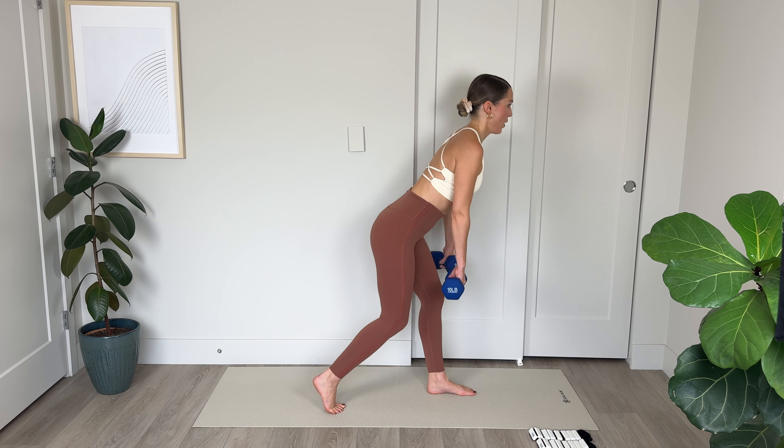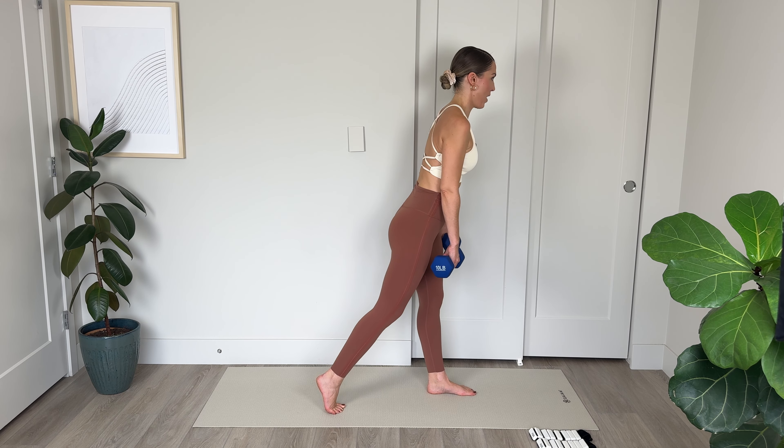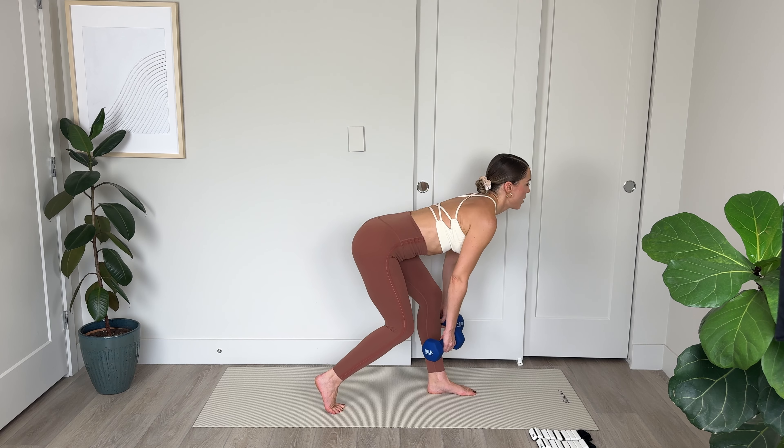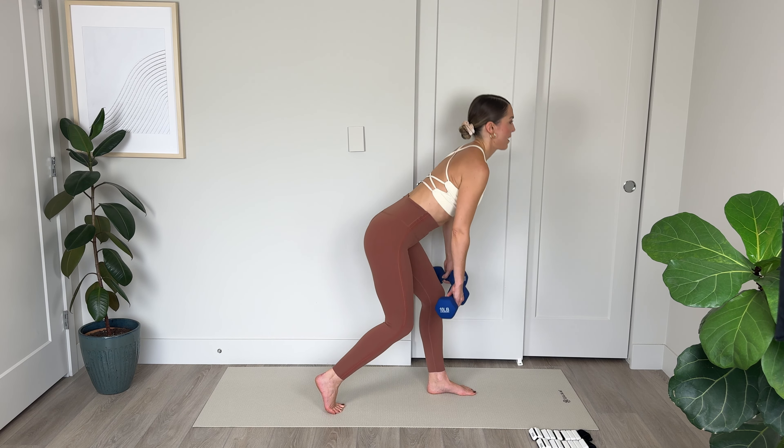Lower that weight off for a moment. Swing out those arms, step from side to side, and regulate the breath — deep inhales and slow controlled exhales. Let's switch sides.